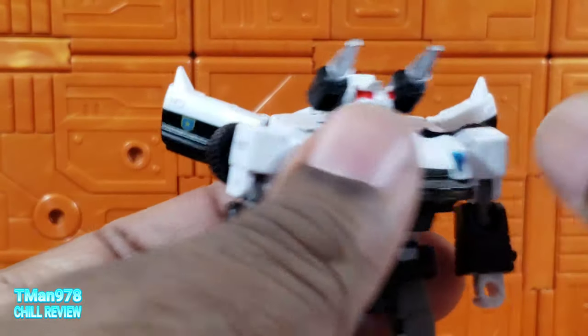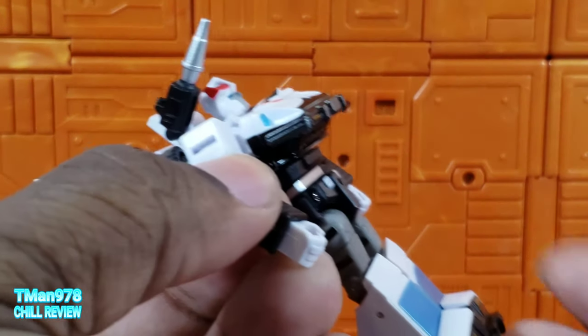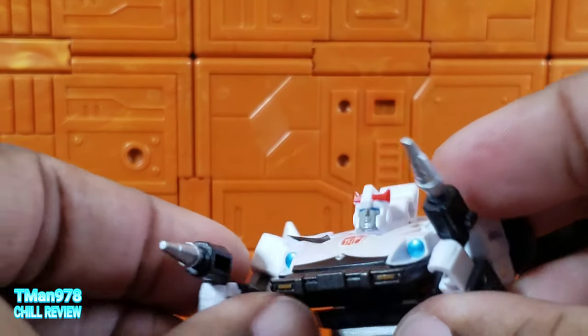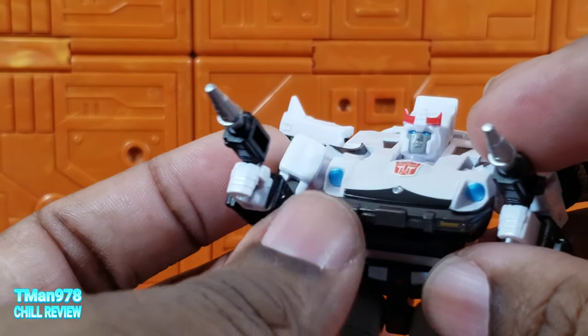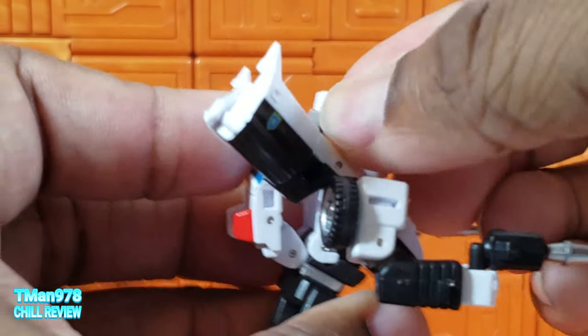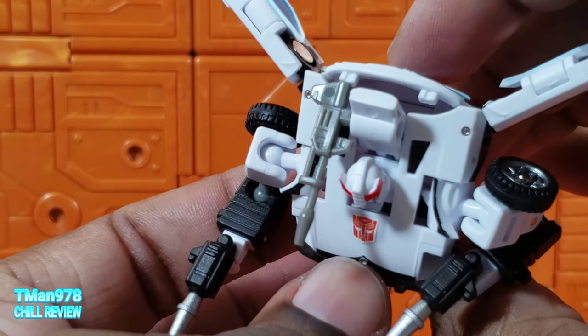Yeah, I like him, he's great. One thing you can do — you take these launchers and actually peg them into his hands. I thought that was a nice touch since they put little pegs on there. And if you want to replace that, you can go Wheeljack style and put a little cannon right there, which is his regular gun.